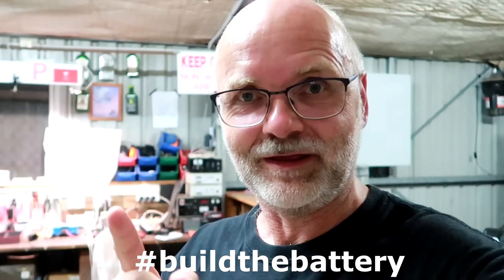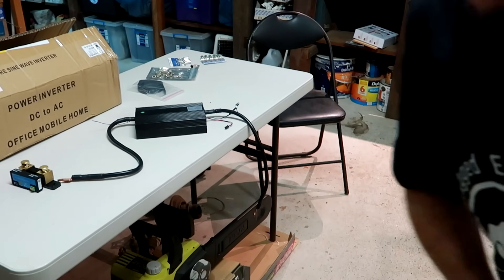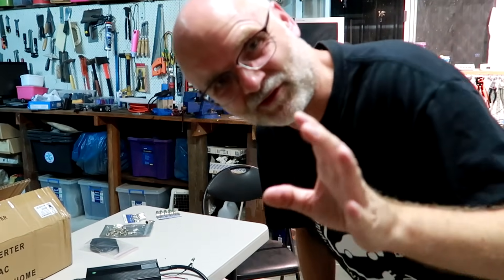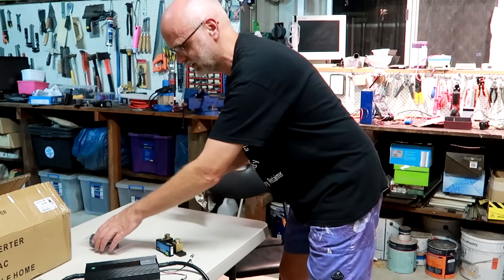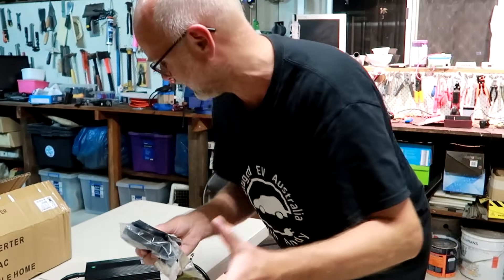Welcome back to part number four of 'Build the Battery.' I know it's a lot of parts, but I can actually prepare everything for what I was going to show you here in regards to the BMS. There are a lot of parts to build just the battery, as you know.